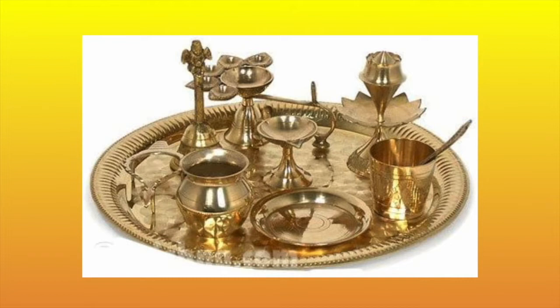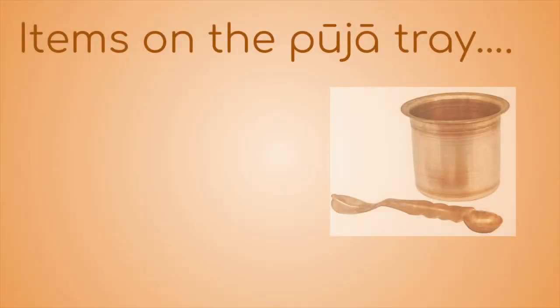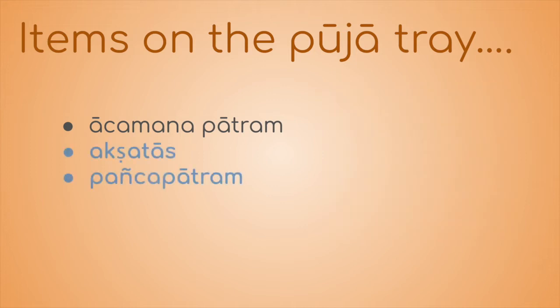In this sample Pooja tray, you can see that there are many items. We will slowly get to know these items in the next few videos. In the last video, we learned about the Aachamana Patram. In this video, we will learn about two new items: Akshatas and the Panchapatram.